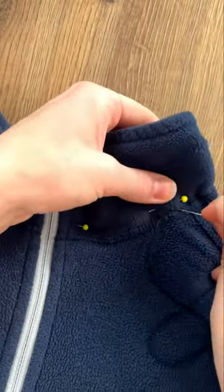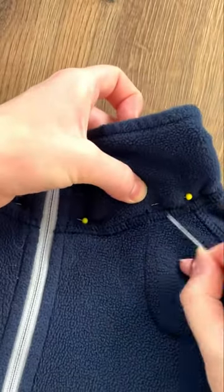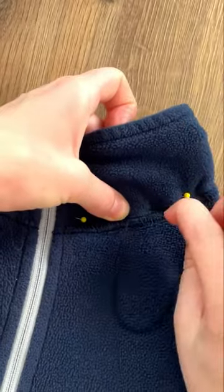I have decided to use a buttonhole thread for sewing this today. I am going to be hand sewing it because it's so thick and with so many layers of various materials going on in it, but also using the buttonhole thread because of my puppy's penchant for tearing things apart.